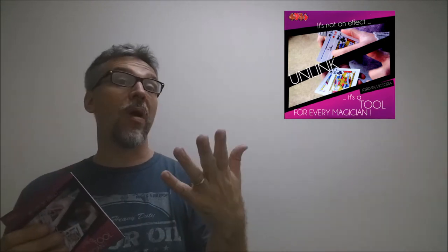Alright, so that was Unlink from Jordan Victoria. If you don't know Jordan Victoria, he did Change Is, he did Spectrum, he did Around, he did In the Air. This was put out from PCTC Productions.